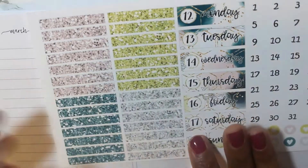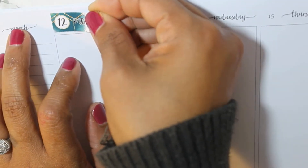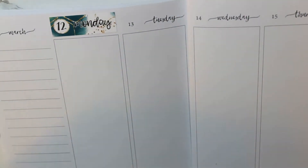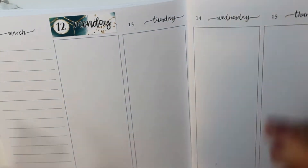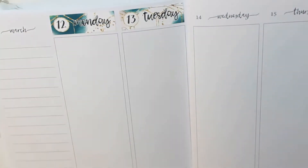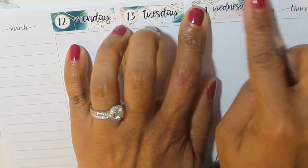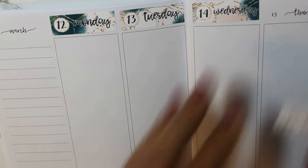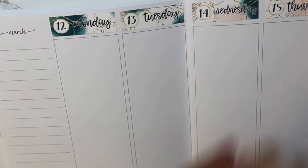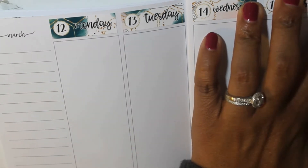I am starting with the date covers as usual. I was kind of all over the place with the kit that I wanted to use this week. I ended up using this one because I used this clip art for my daughter's baby shower invitations, and we had her baby shower on the 10th, so I was still kind of feeling it. So I went ahead and used it for this week.